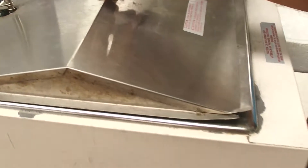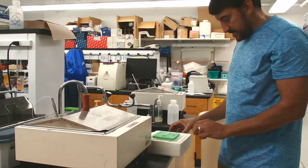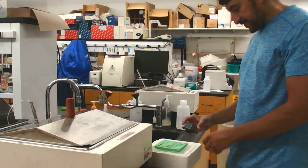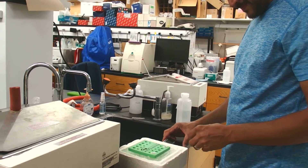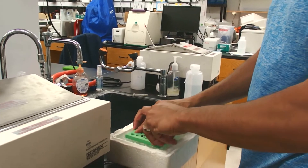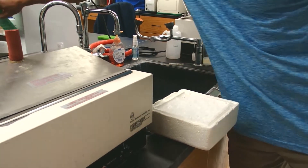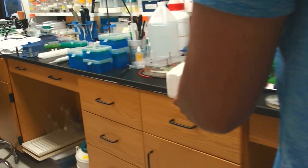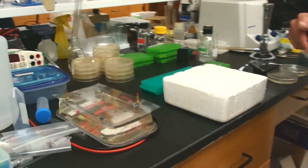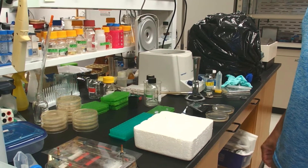They're floating in there. After 45 seconds, we get our competent cells out and put them directly on the ice. Then we'll start the timer for two minutes — they should be on ice for two minutes. The theory is that the heat shock opens up the membranes a little bit so that plasmids can get in, and the ice then seals up the membrane so the plasmid is trapped inside and the cells maintain their membrane integrity.